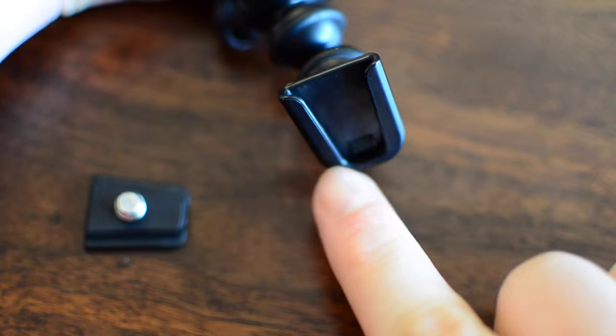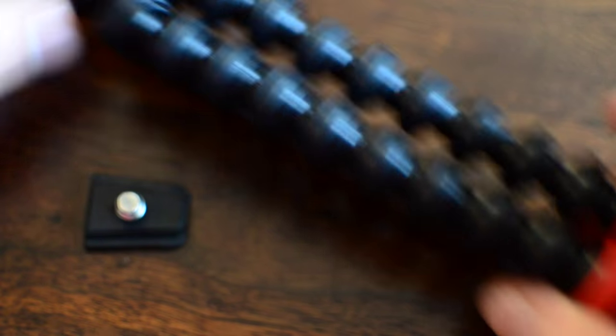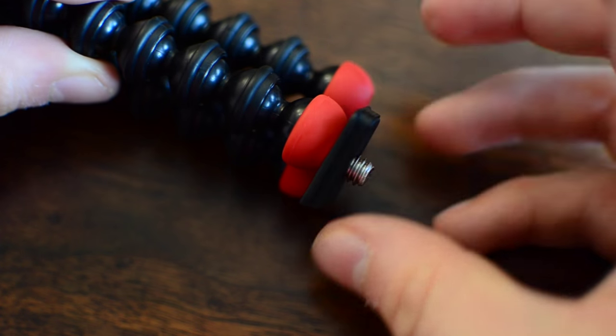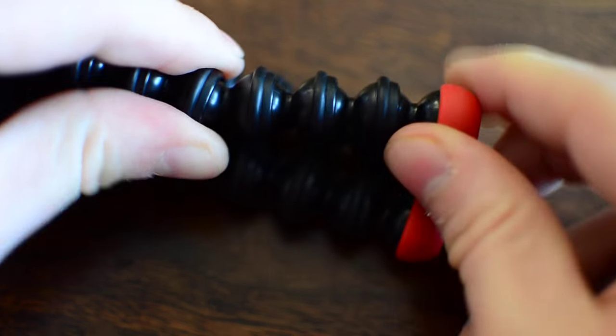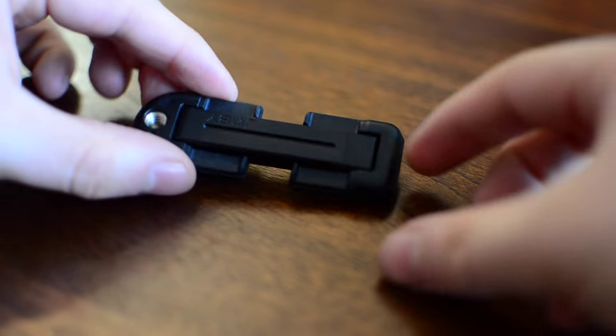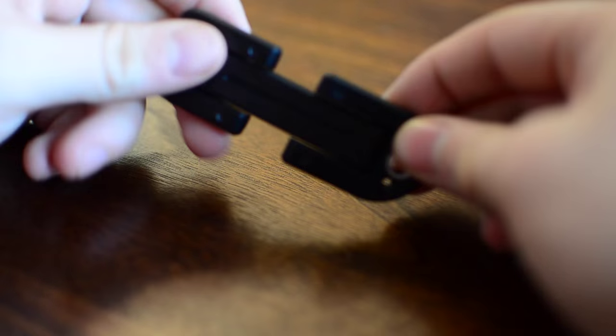The bottom of the Gorillapod is magnetic on each of the three feet, but I found this is largely not that useful. There aren't really many places I'd be taking my phone that are going to be magnetic — it's usually just putting it on a table or holding on to something. I've occasionally attached it to the side of a larger tripod, but there's not that much magnetic stuff to go around throwing your phone onto.